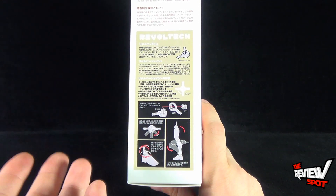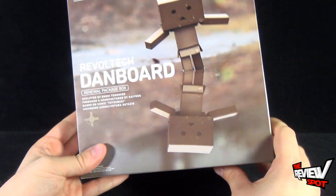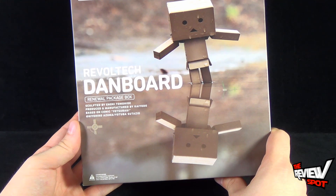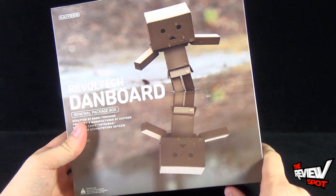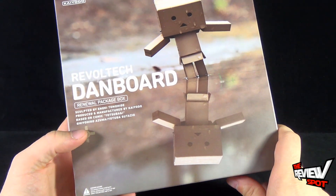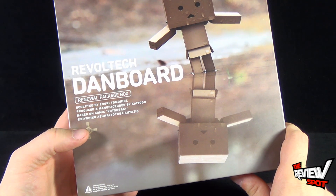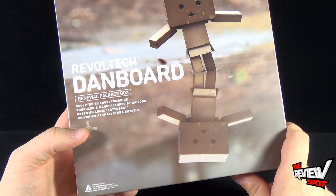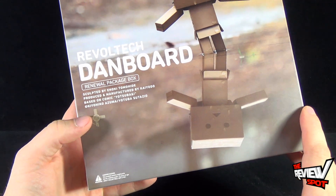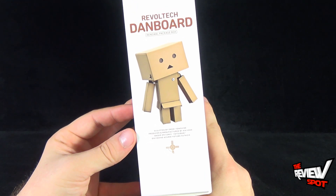Revoltek was around a lot before we saw super articulated figures — they were kind of at the forefront for what we would see nowadays. On the back of the package, the Revoltek Danboard Renewal Package box, this would be the regular version of Danboard, so you'll see it doesn't have the Chiro logo on the front or on the display stand. Danboard sculpted by Enoki Tomohide, produced and manufactured by Kyoto, and based on the comic Yotsuba. Again, showing you the way the articulation works on Revoltek joints, and there's a nice image of Danboard on the side.